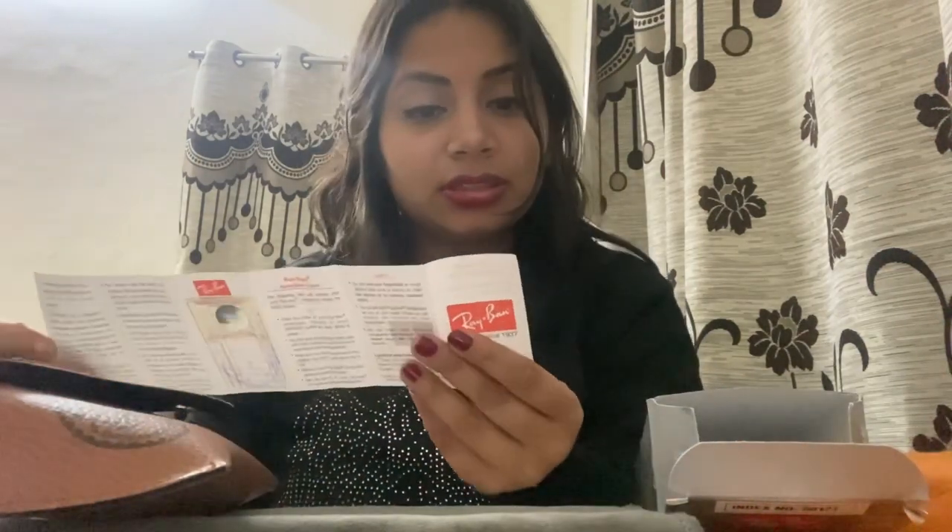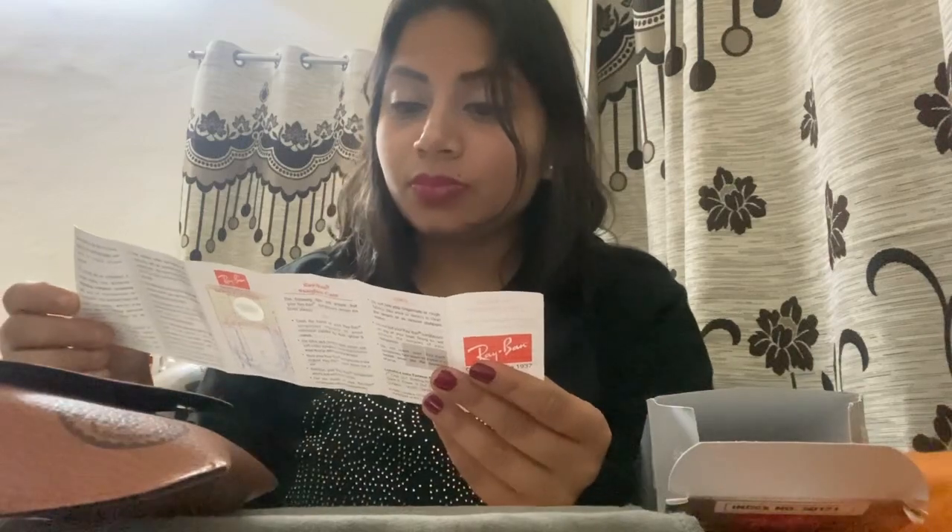So today I'm going to tell you about my experience with Raven's glasses. This is an aviator, it's a gold mirror, it's 100% UV protection. After putting it on it looks like this — it's cool. I took it and it's like this.